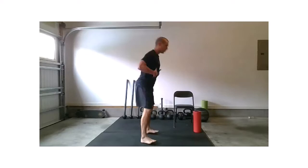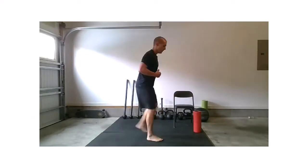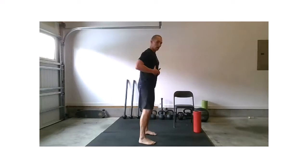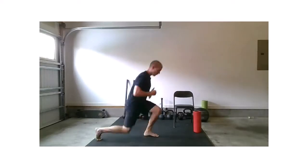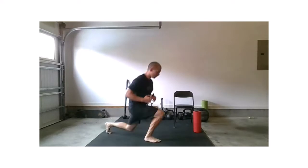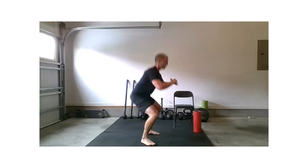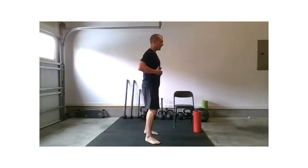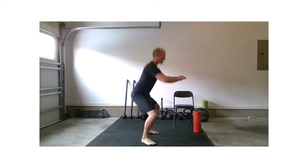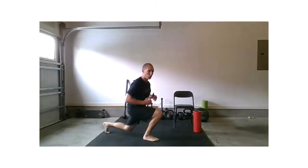Strong hinge, strong squat. Right foot, left foot. Reset. Hinge, squat, right foot, left foot. Reset. Hinge, squat, right foot, left foot — one more round. Strong hinge, strong squat, lunge, lunge. Excellent.